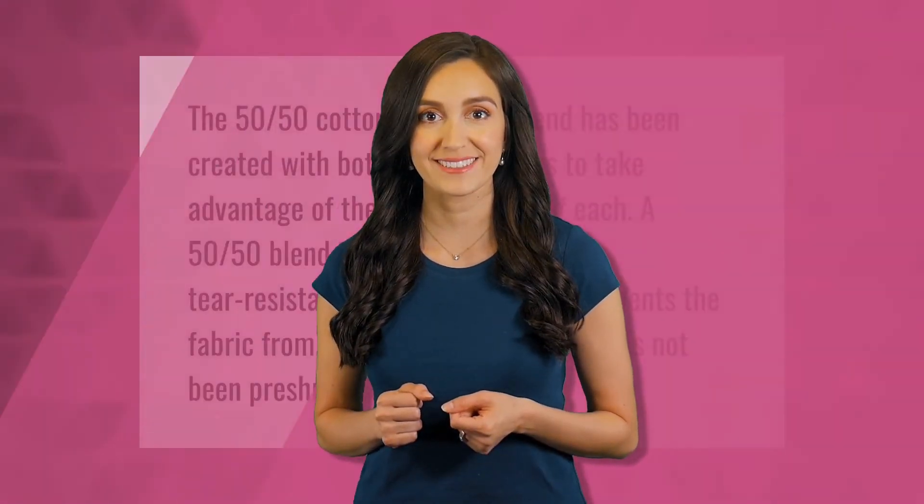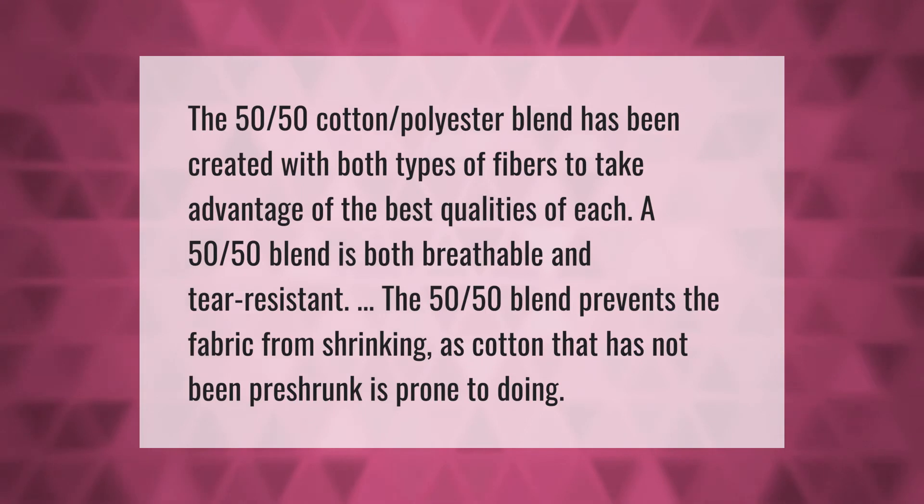The 50/50 cotton-polyester blend has been created with both types of fibers to take advantage of the best qualities of each. A 50/50 blend is both breathable and tear resistant. The 50/50 blend also prevents the fabric from shrinking, as cotton that has not been pre-shrunk is prone to doing.